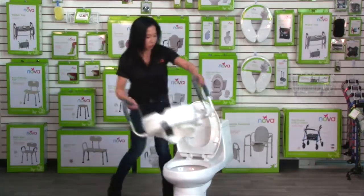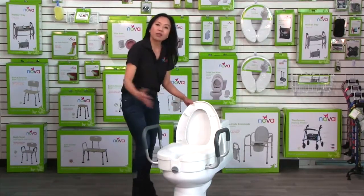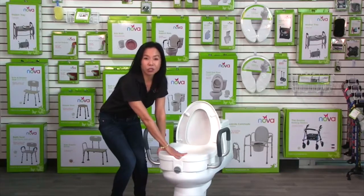You simply put the toilet seat on and in most cases it will fit with the lid on. Now if you find that your raised toilet seat is pushing up against the lid, you just simply have to remove the lid. In most cases the lid stays on, and then you want to lock it onto your toilet.